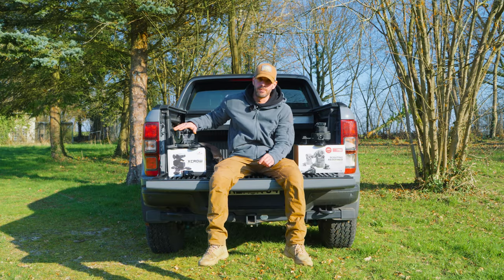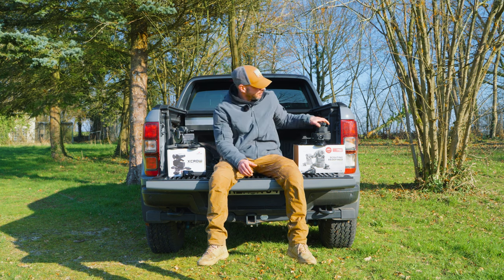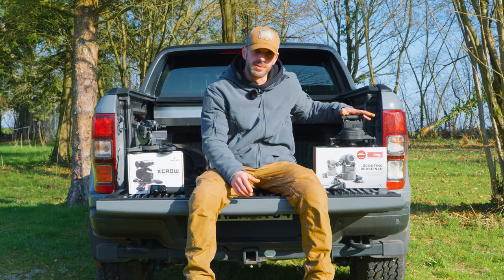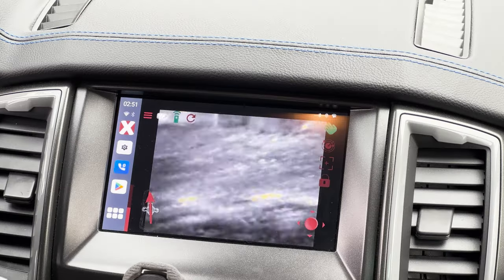This is the XCrow M1, a two-axis carrier system for handheld devices. On this side we have the TCrow version 2.0, also a camera system for handheld devices. This product is completely app-based, so you can stream your live video directly into the app.